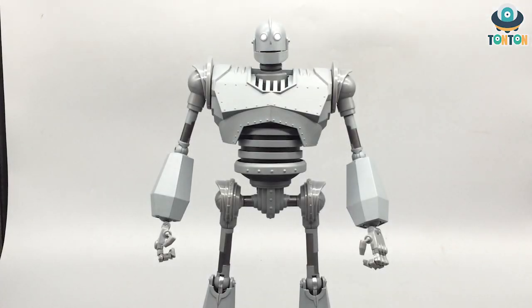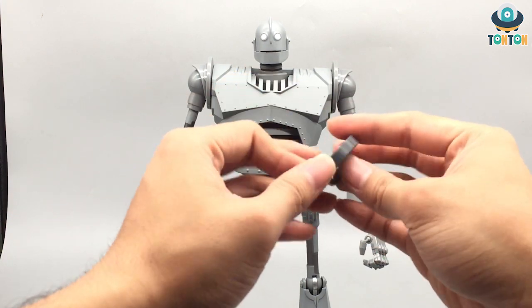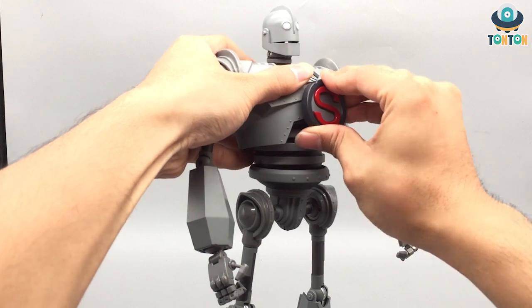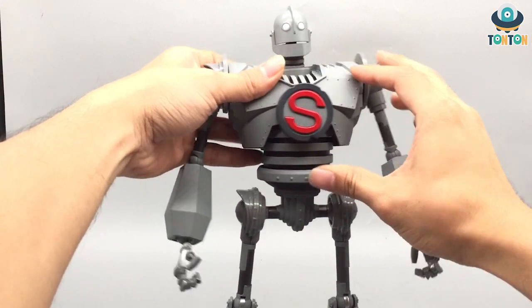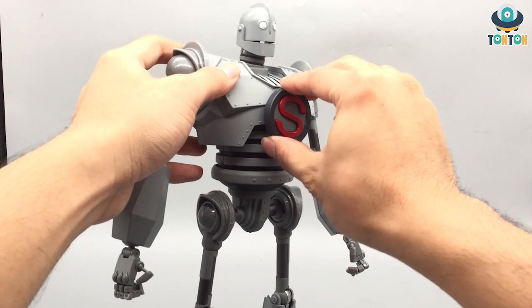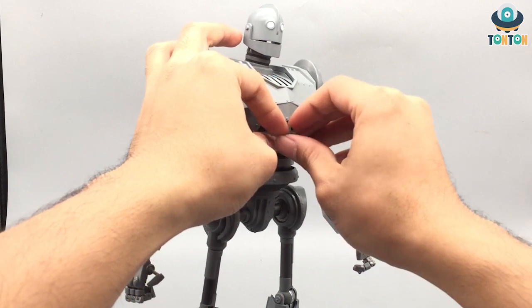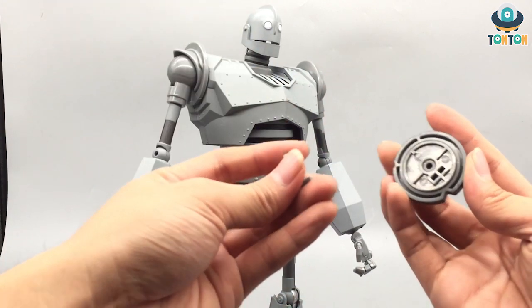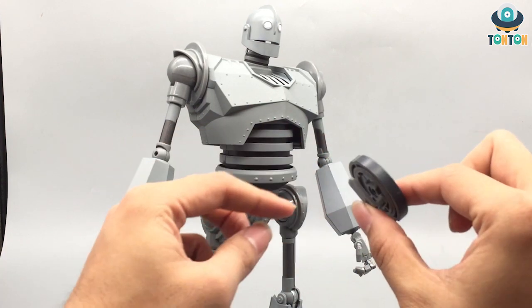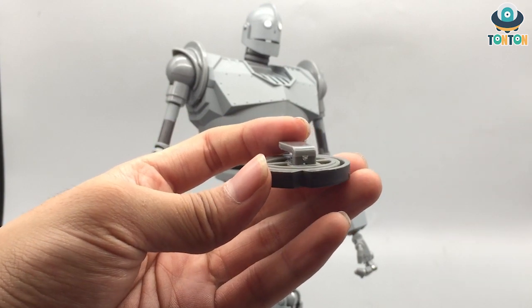Accessory-wise, this guy comes with a few accessories. The most iconic is the S symbol that he puts on his chest — you simply slide it underneath the chest panel like that. To remove it, it's slightly tricky because the tab can break easily, so you remove things piece by piece and then slide this one down. I think this is a really great feature because it prevents breaking — the connecting pin itself is not high-quality plastic, so I appreciate they designed it this way.